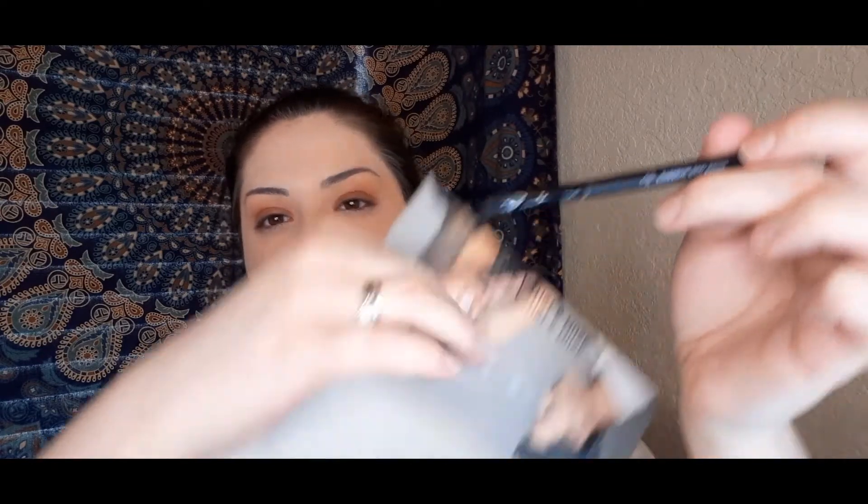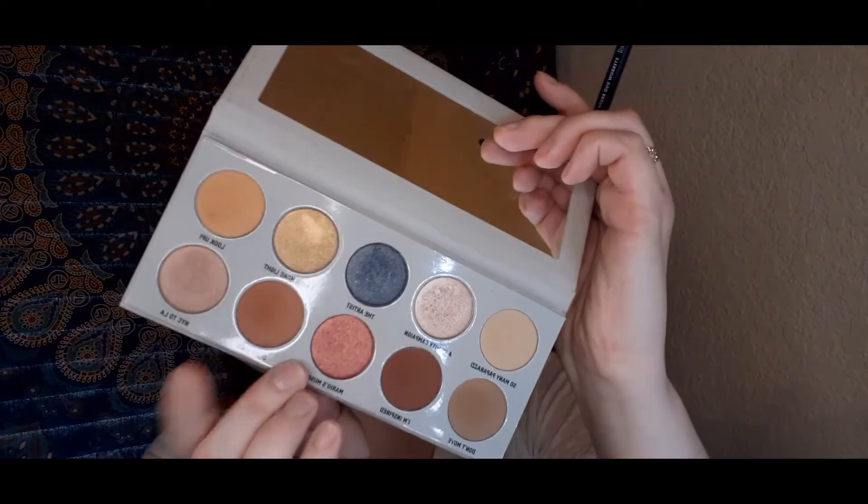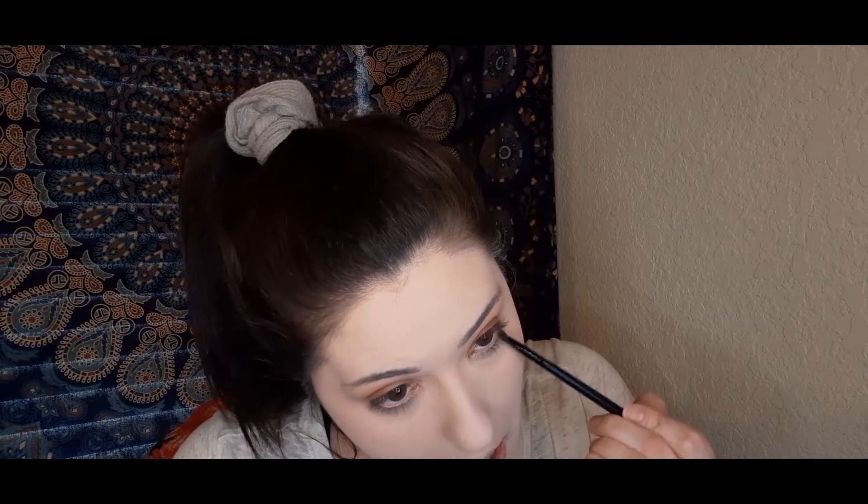Super easy look today. I'm going to take my ELF eyebrow duo brush — the end is really thin and pointed, which is what I like to use under my eye. I'm taking that first shade we started with and running it just under our bottom lash line, going about halfway. Then I'm taking a slightly fluffier eye crease brush into that yellow shade to use again under the bottom lash line to help diffuse that shade out.